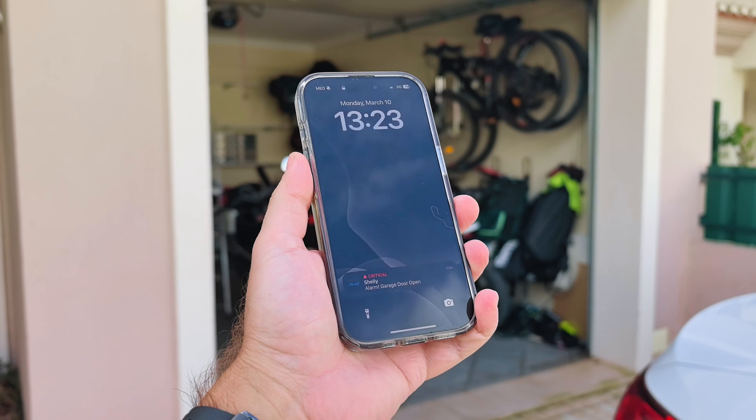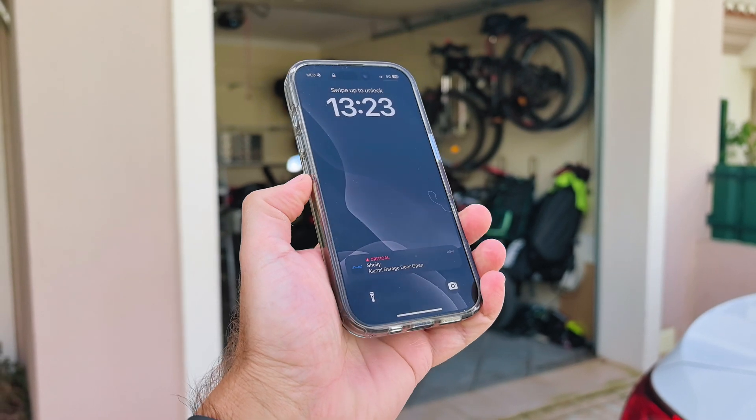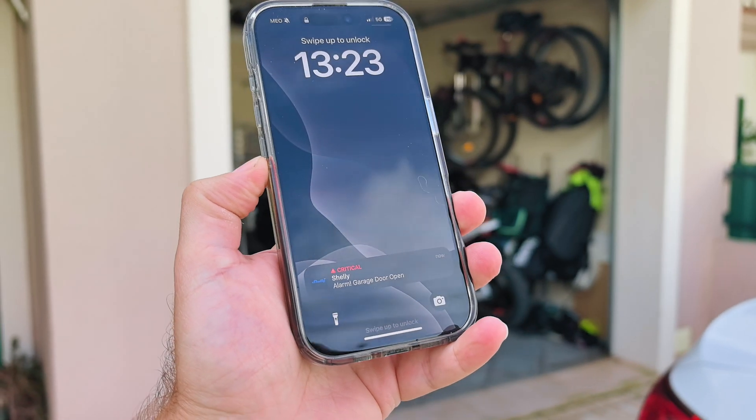I also have notifications on my phone — if the door stays open, I'll receive an alarm so I never forget to close the garage door. It's not really about me but my kids: if they grab a bike and go, they sometimes forget to close things. I'll receive a notification on my phone and can just close the door. That is it.